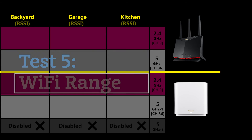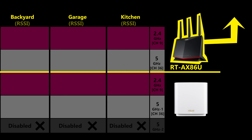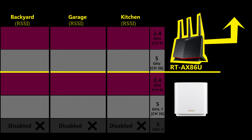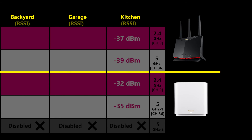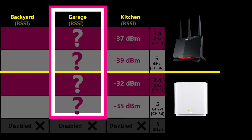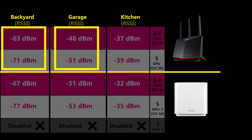For the Wi-Fi range test, I compared the ZenWiFi XT9 with an RTAX86U, which I've reviewed before. To keep the test fair, both routers were placed in the same spot, using the same Wi-Fi channels, and tested one at a time to avoid interference. Interestingly, in the kitchen — not far from the router — the XT9 showed a stronger signal on both bands. However, farther away in the garage and backyard, the RTAX86U showed a stronger signal.